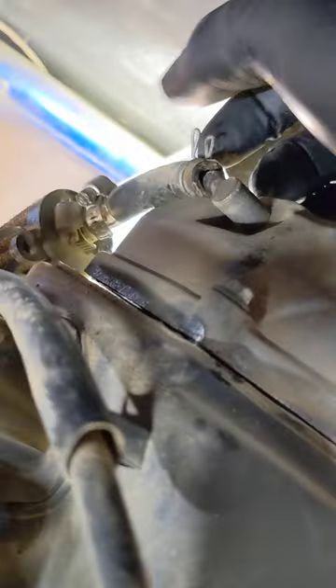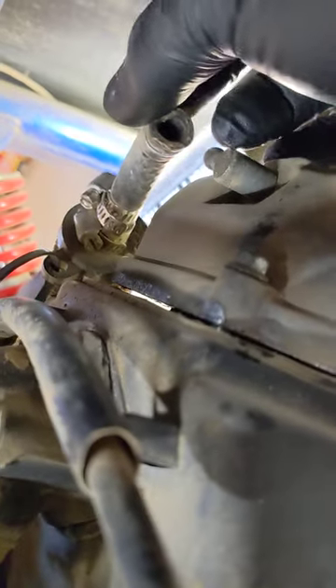You will need an 8mm socket as well to take the head cover off. There are four bolts — two on each side, top and bottom. You also need to take your valve breather off. Yours is probably just a tube; I cut mine and put a little external filter on there.